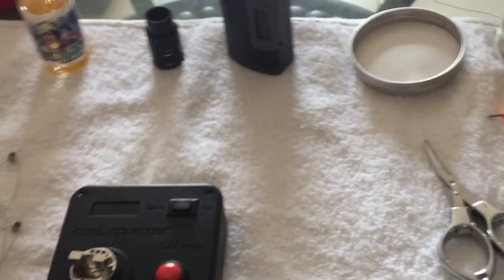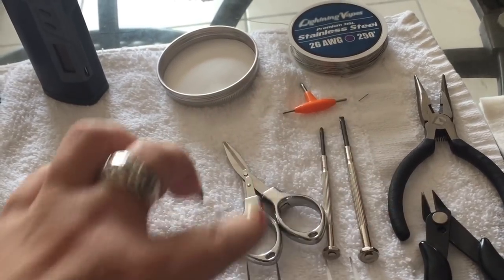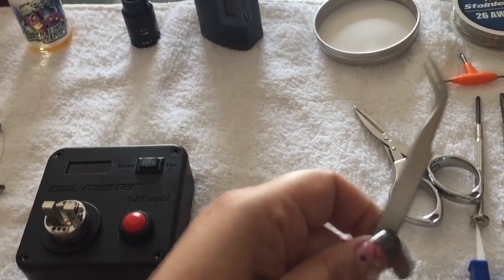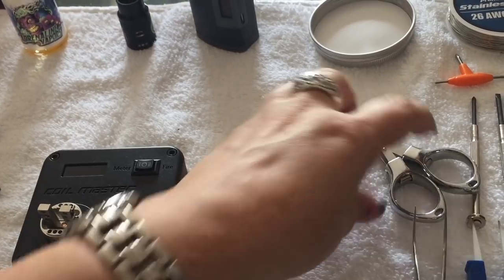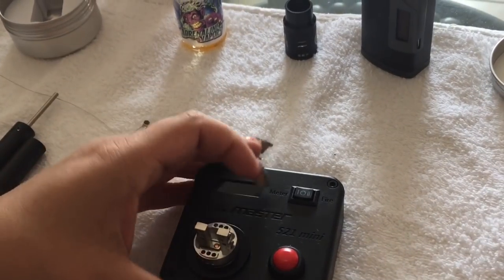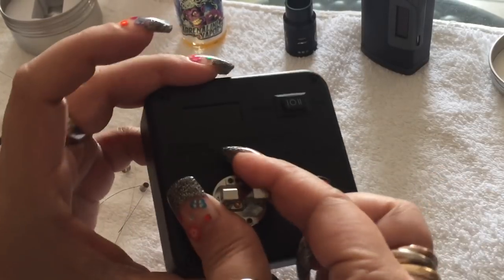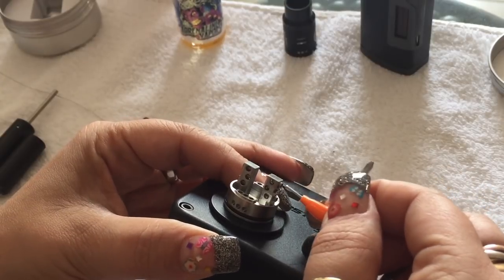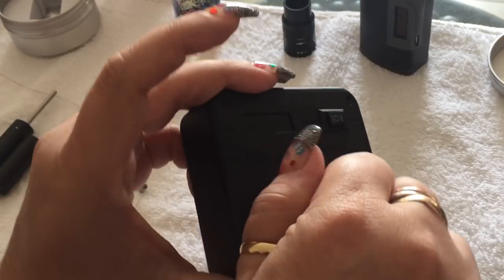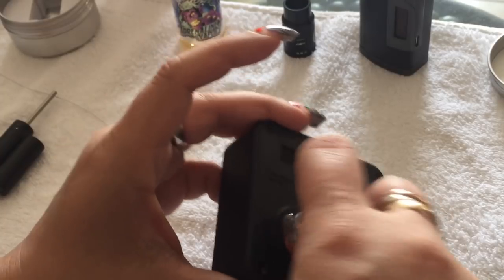What you'll need is scissors, pliers, cutters, ceramic tweezers, and needle nose tweezers — especially for the cotton. First thing I'm going to do is loosen all the screws. I'm going to be using the two top and two bottom posts, so let's unscrew those. It's easier to unscrew them if I take the cap off first.